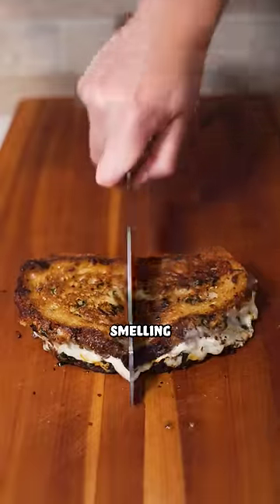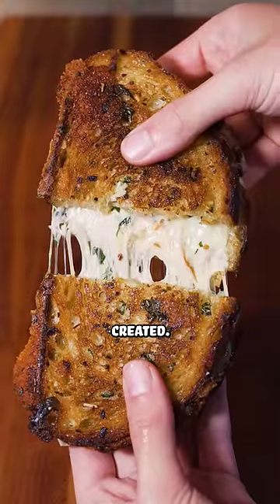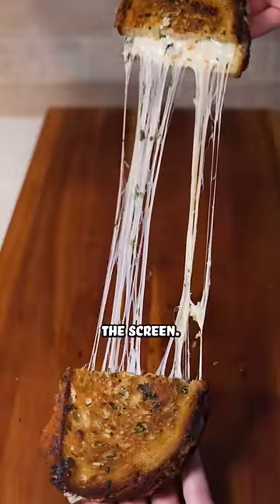This is without a doubt the best smelling grilled cheese I have ever created. If you try, I bet you can smell the garlic and the butter through the screen.